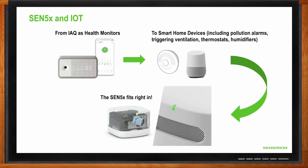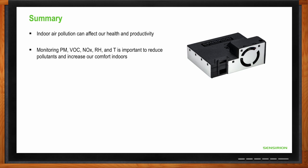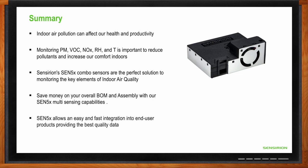To recap the main points: indoor air pollution can affect both health and productivity in negative ways. We talked about particulate matter, volatile organic compounds, nitrous oxides, humidity, and temperature — it's important to monitor all of these to reduce pollutants, increase indoor comfort, and increase the safety of the air we breathe. The SEN5X combo sensor is the perfect solution to monitor these key elements of indoor air quality. When you design with this product, you save money on BOM and assembly costs, allow fast and easy integration into end-user products, reduce the burden on controlling electronics, and deliver all of these capabilities with ease of mind.